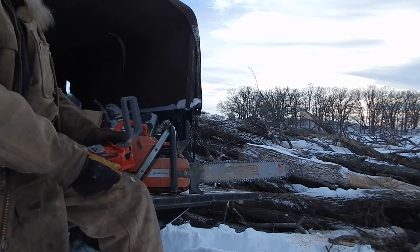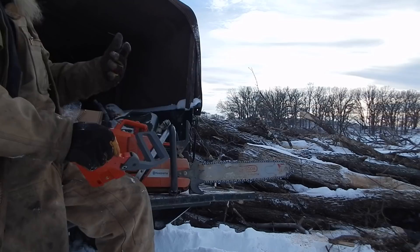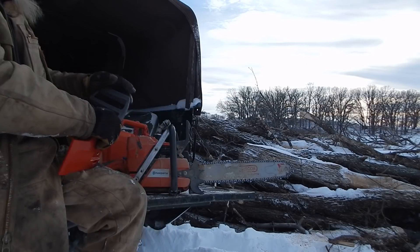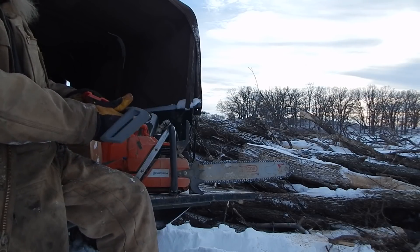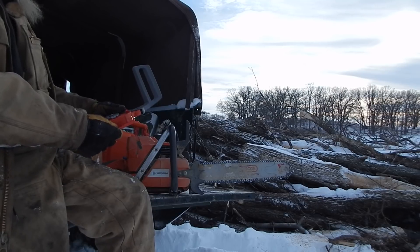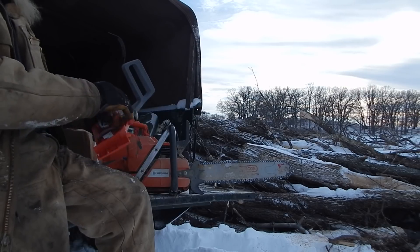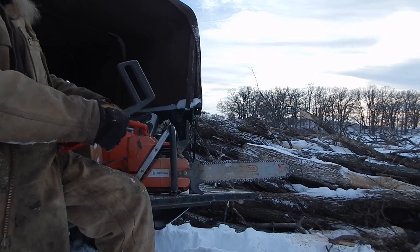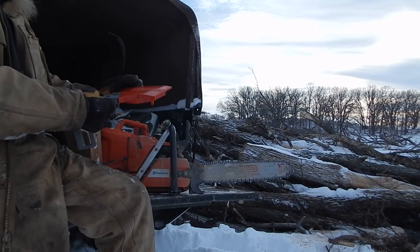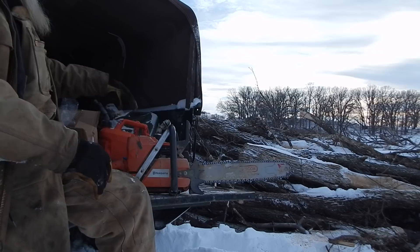Maybe I can salvage it because the other one just broke right here - I was on the ground, tried to step over it with these big boots on, stumbled, and I heard it snap right there. I've never broke one before. So we'll see if it's an identical model and maybe I could salvage just the lever part off it.